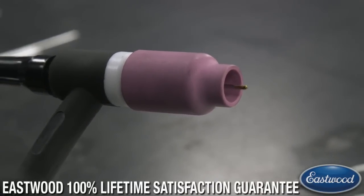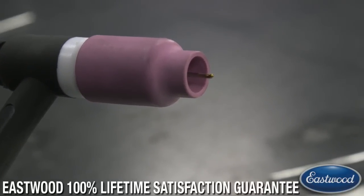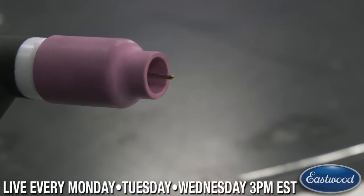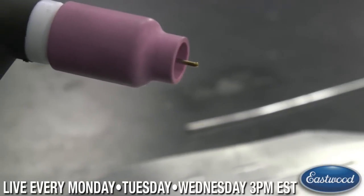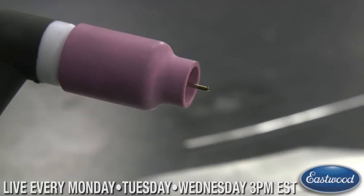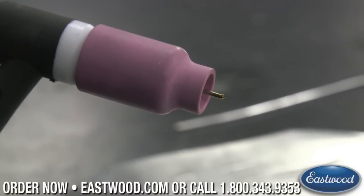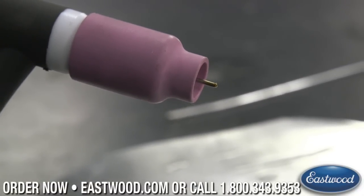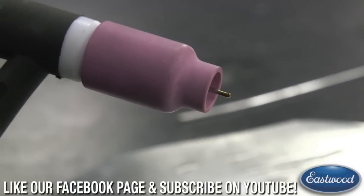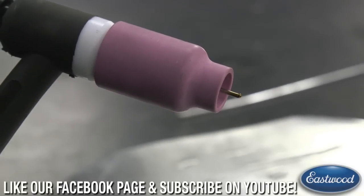When you go too far towards the positive side, you start seeing a ball form on the tungsten tip. With older transformer machines you actually had to set a ball on the tip when welding AC. With inverter machines like this one, you don't necessarily have to do that — you can weld with a more sharp point.